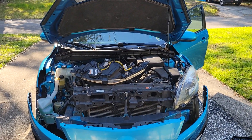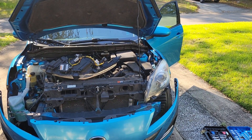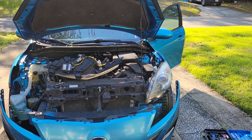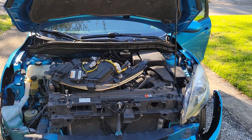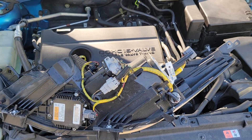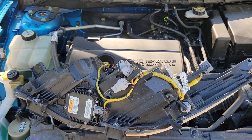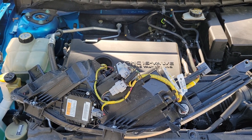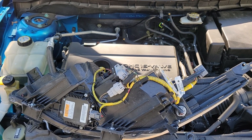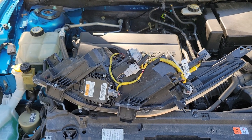First thing to note: if one of your headlights goes out, it may not be the bulb. Before you go buying anything, you want to test, because it could be the bulb, or it could be the ballast, or potentially the wiring harness. The service manual for this car covers this, and I'd recommend looking up the service manual for this model and reading the section on replacing the headlight bulbs before you do the job yourself.